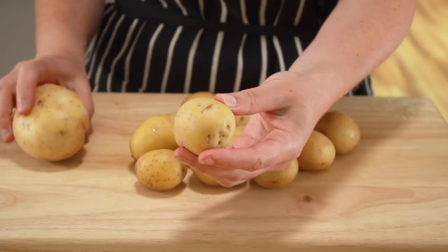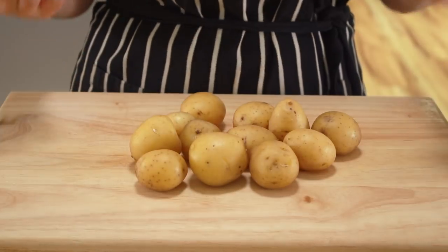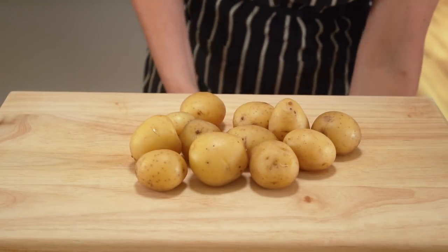If you have options, choose a waxy potato that will cook up as soft and creamy as possible. You can use small ones or big ones. Small ones look cute if you cut them into little circles, but big ones are faster to peel.